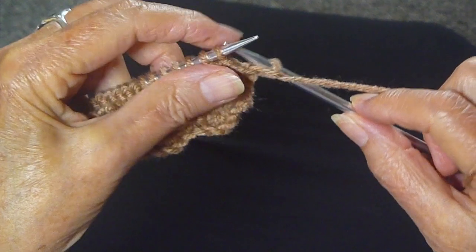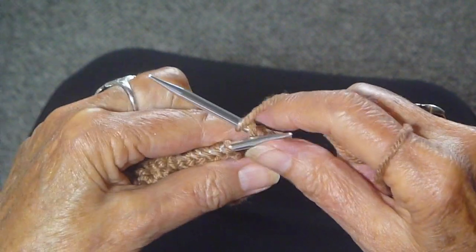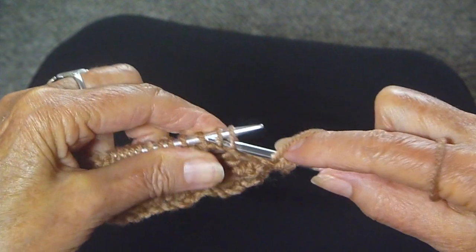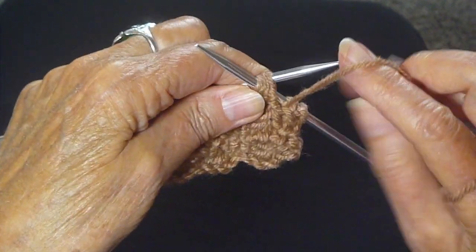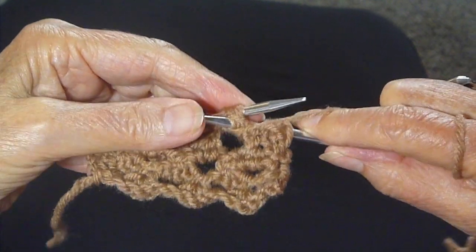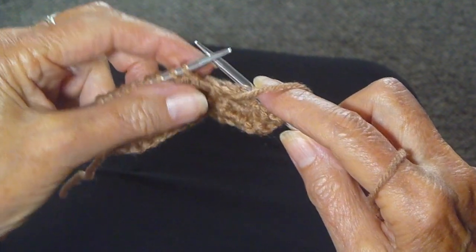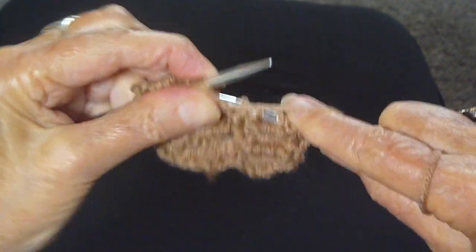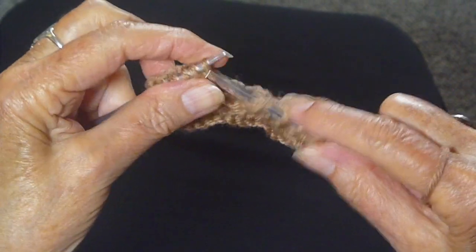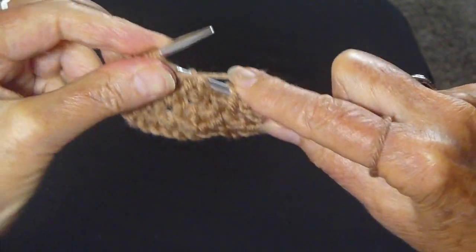The first row: you purl two stitches, then you're going to wrap the yarn around the needle and purl four stitches together. It's not real easy but it's not real hard — it is easier if you use a metal needle rather than a wooden one that has a duller end. So you do that, wrap the yarn around again, and do the same thing — purl four stitches together. Wrap the yarn around again, do it again, and end your row with two purl stitches.